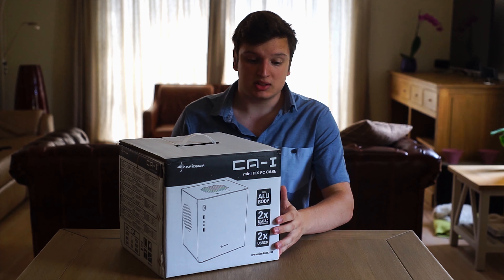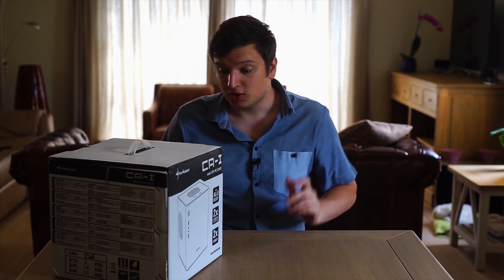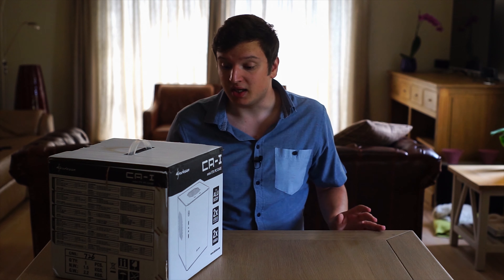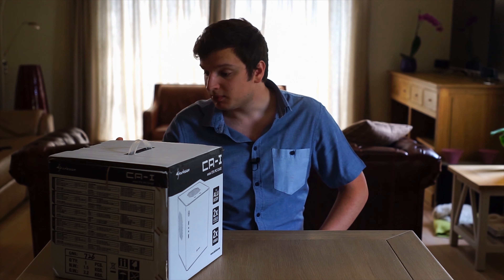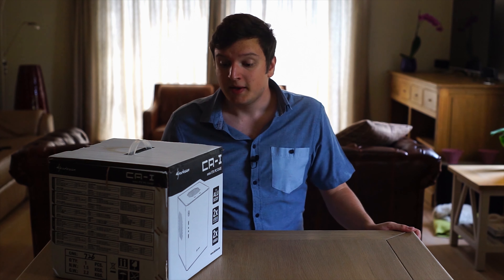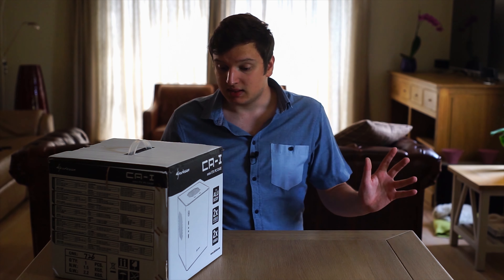I'm going to read the dimensions from the box. It's a mini-ITX case: 213mm long, 225mm wide, and 259mm high. The maximum graphics card length is 20.7cm, your CPU cooler can be 10.5cm high, and power supplies can be 18cm long. Keep that in mind when speccing parts for this, because it is a fairly small case. There's room for one hard drive and an SSD, or just two SSDs in the bottom.